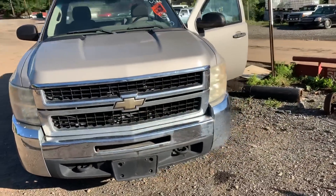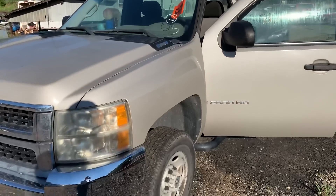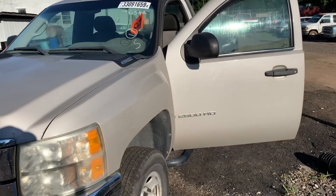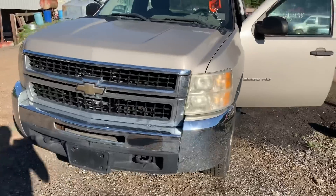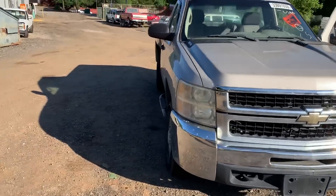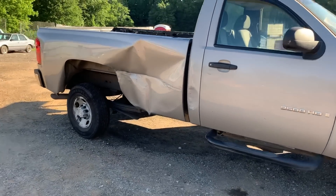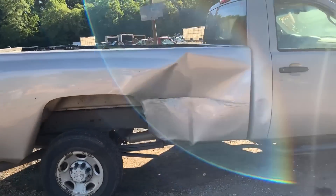We were going to sell him the 5.3 out of that Envoy Denali I've got down here, but this is going to work out much better. The Envoy Denali was all-wheel drive so we'd have to find a different transmission and go through some hoops, and he was wanting a 6.0 in the first place. So here's a 6.0 motor, trans, the new part of the harness, the rear end — put it together and make something pretty sweet.